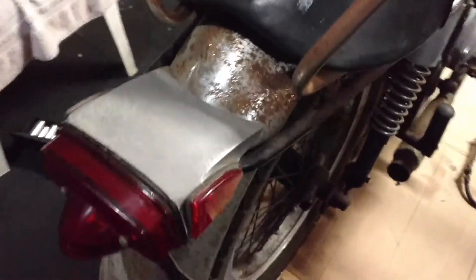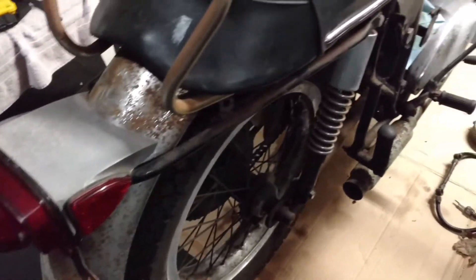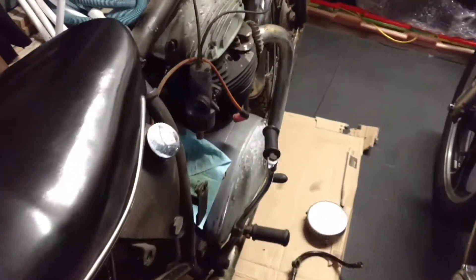Just found a replacement rear fender on eBay — $61 bucks, good price.